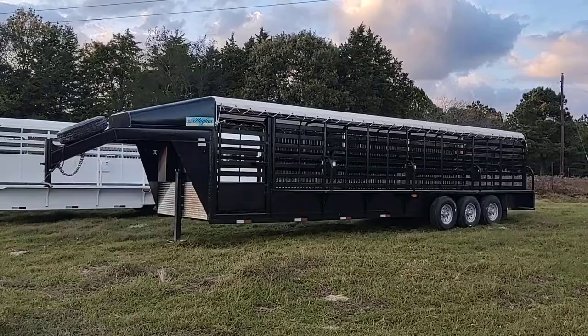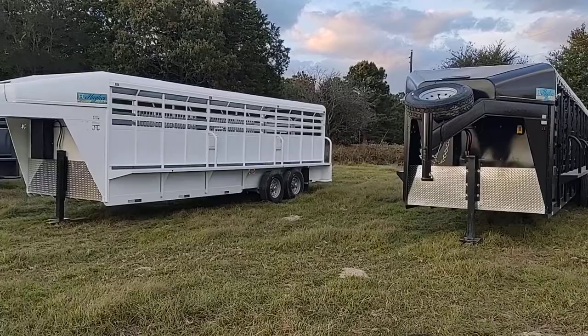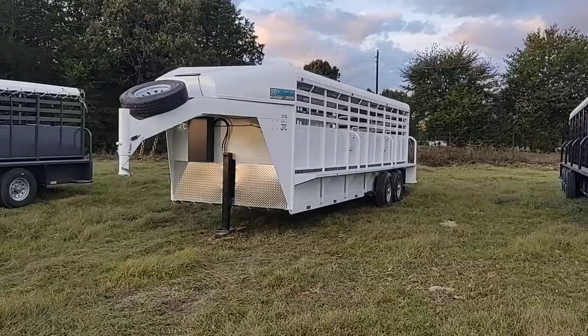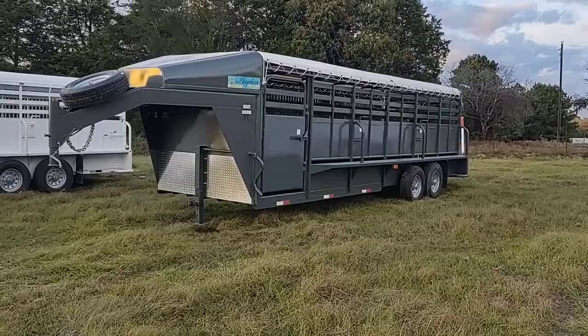Hughes Light Trailers brand new 32 by 6'8" tarp top, escape gate on the driver's side with an electric jack. 24 by 6'8" with a half side, air gap at the bottom of that half side, hard top, electric jack. Another 24 by 6'8" tarp top, standard jack.